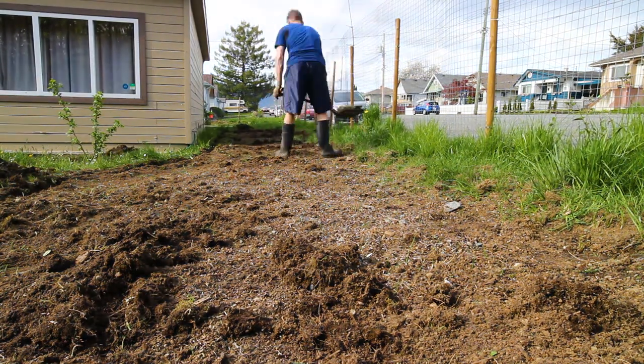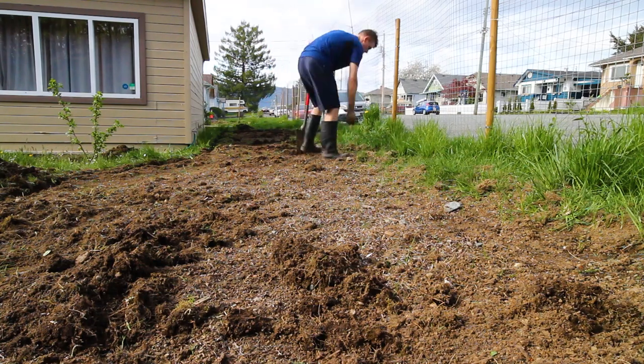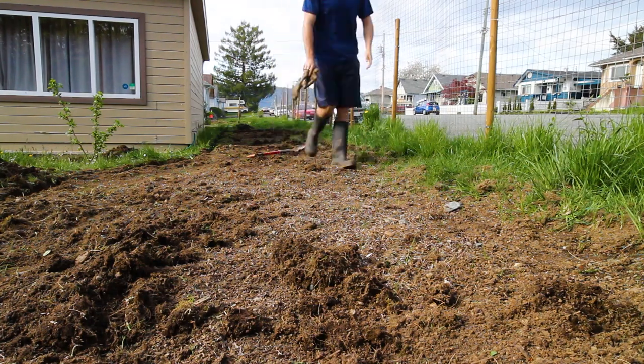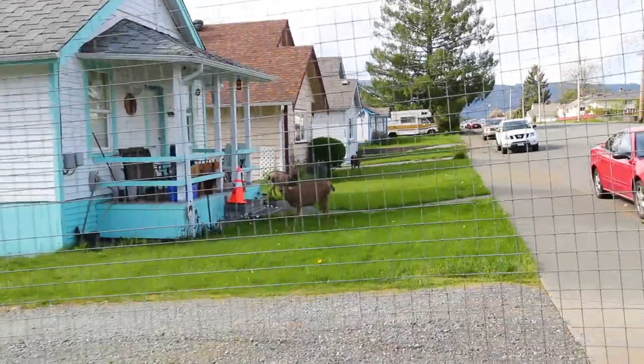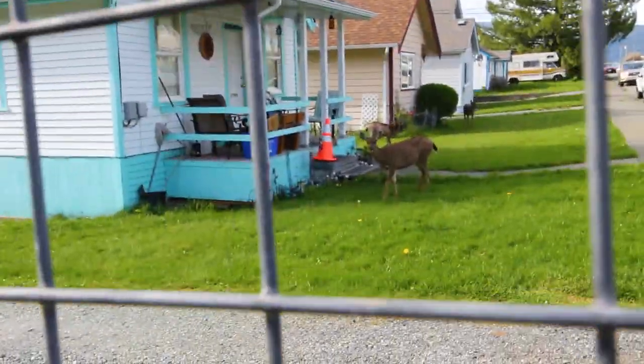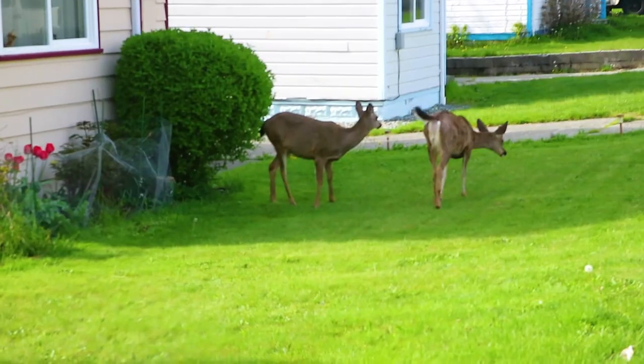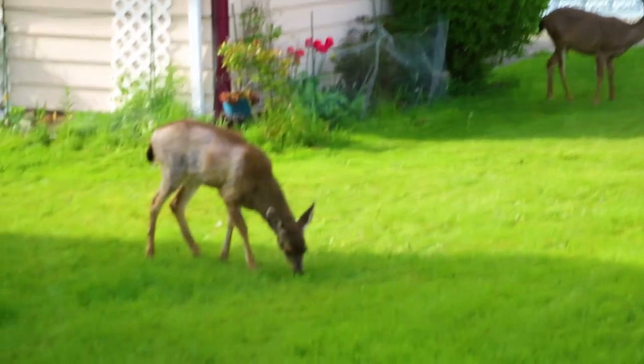After four back-breaking hours the edge on this one plot is complete. As my day is coming to an end I notice some unhappy former tenants of my yard trying to find a new place to graze. Little did I know just the next day one of these deer would find the one and only weak spot in my fence that wasn't completed yet and proceed to munch away on my kale and apple tree.